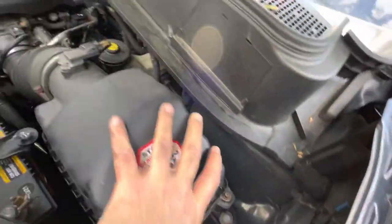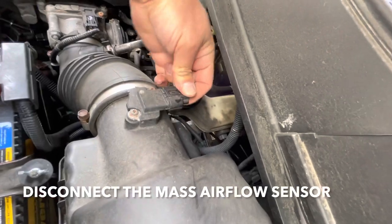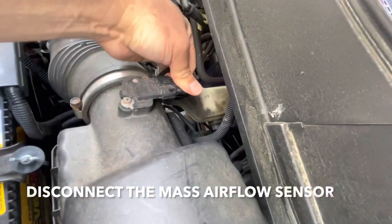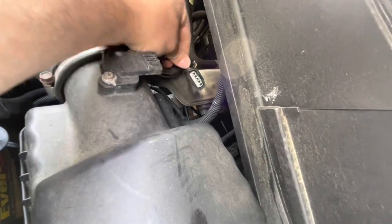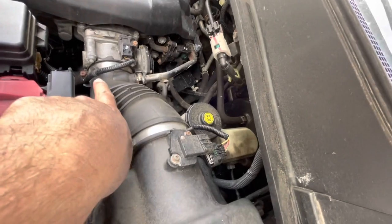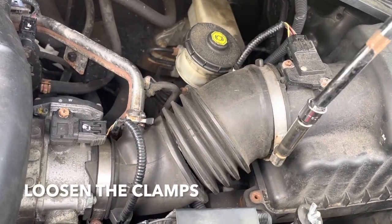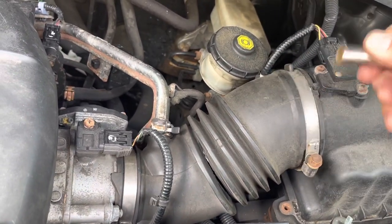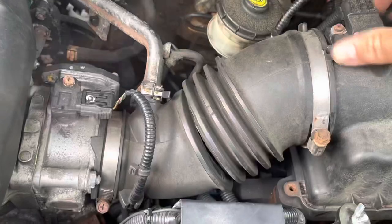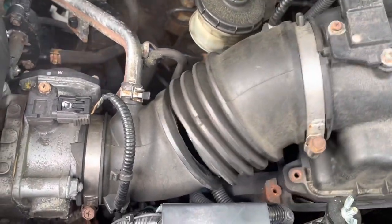Now you're able to get this box. We're going to unhook this — this is the mass airflow sensor. So unhook that, and then we got to undo these clamps — this one and that one over there. Once you loosen up these clamps, you'll be able to get this thing off and separate it from here.